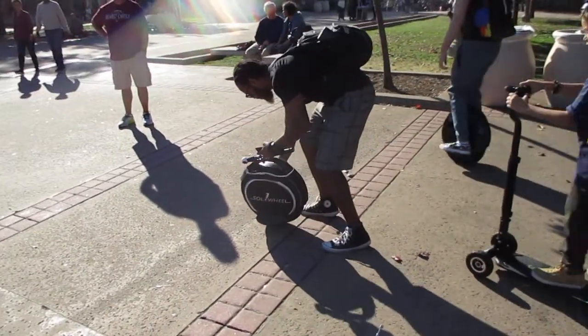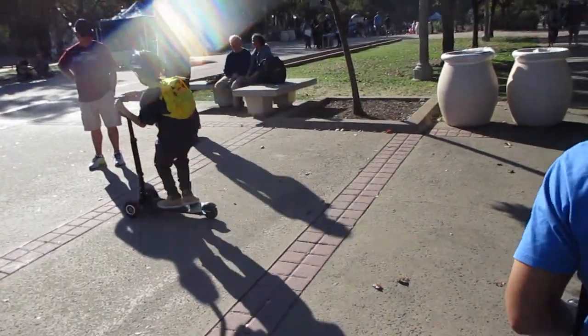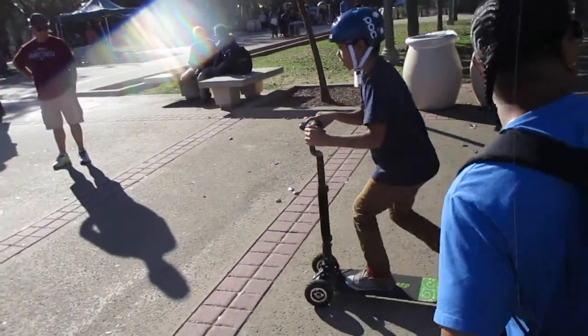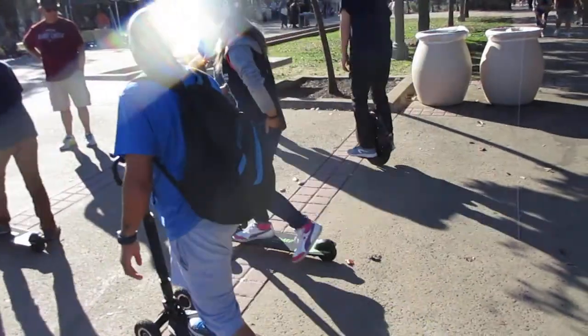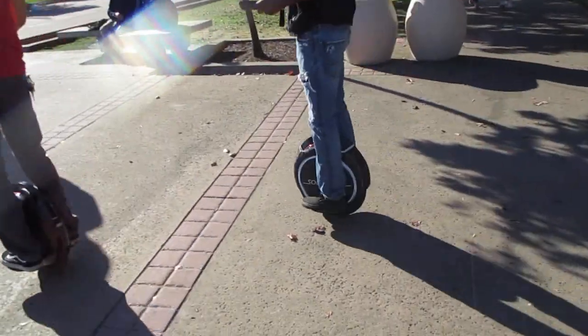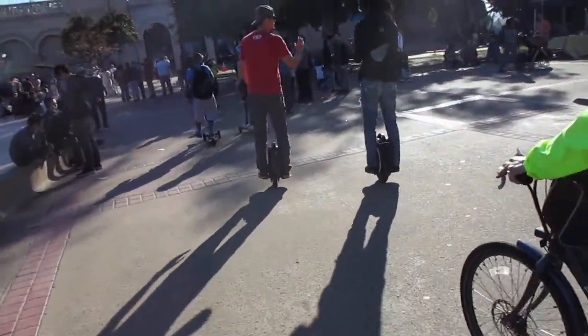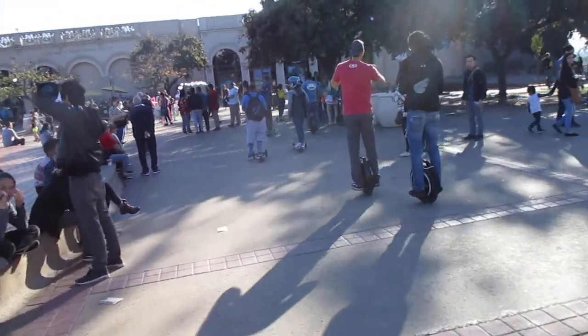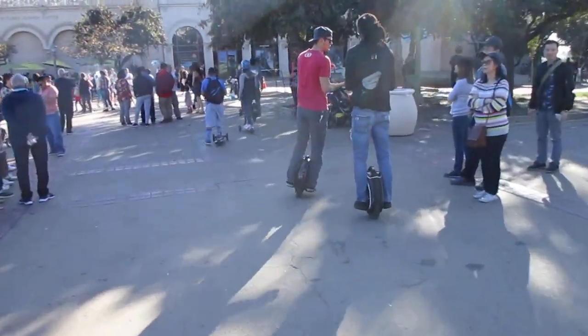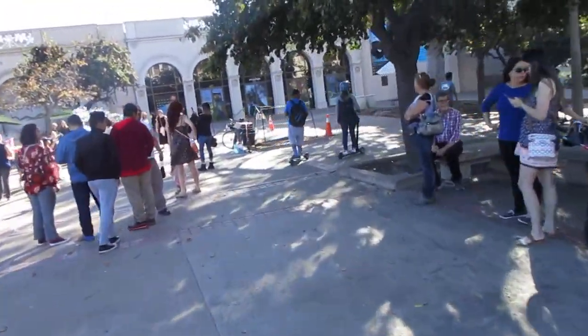Solo wheels — there are a couple of different models and styles, 20 inch and 16 inch. Here are some of the scooter boards. There's 14 of us all told, which is a nice size group. This meetup group just started and has really got a nice turnout going on so far.